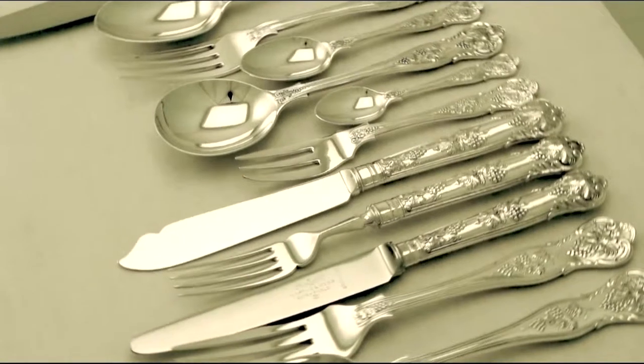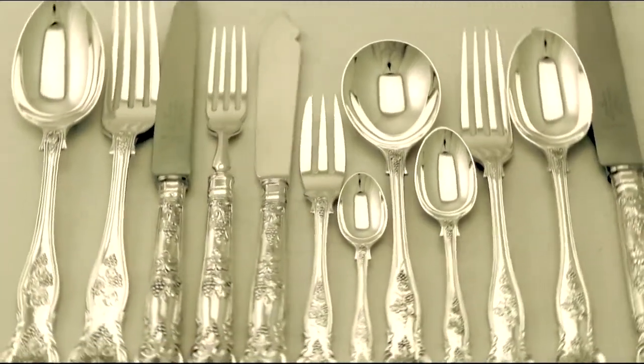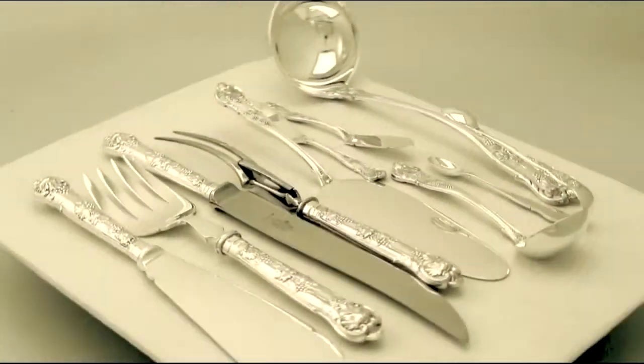The set is housed in the impressive oak canteen box, which has been professionally polished and is in presentation condition.